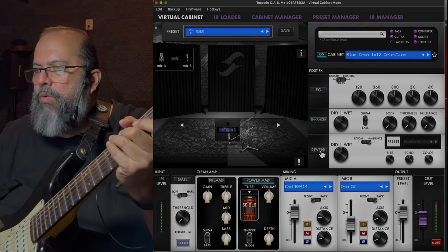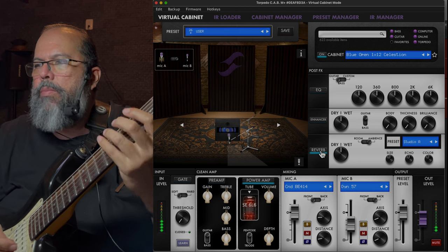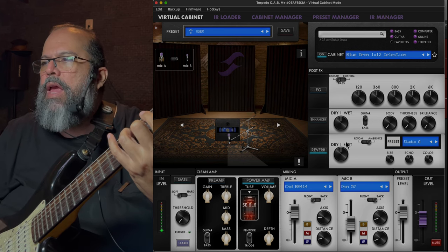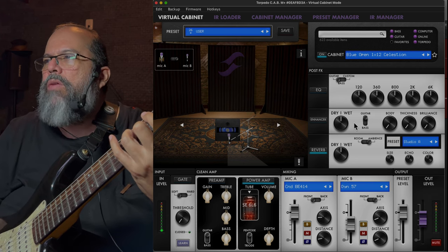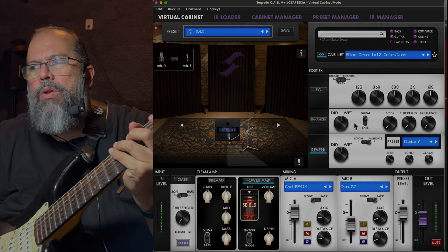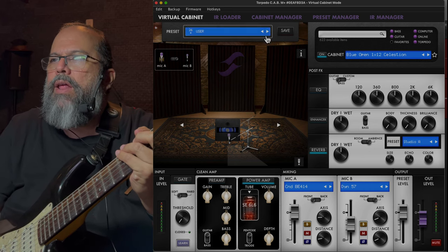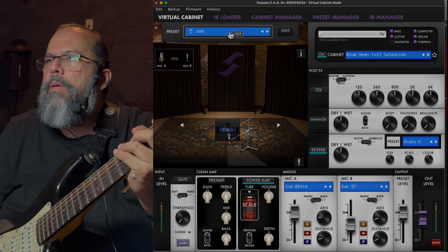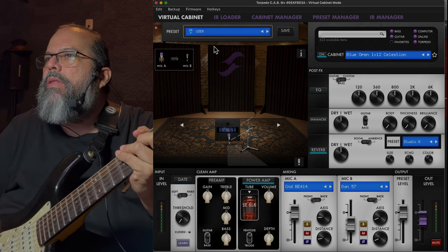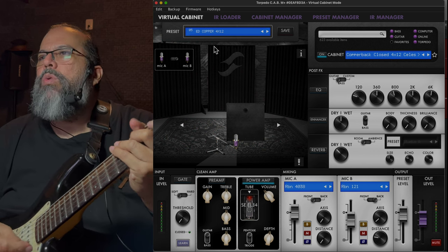We've been doing all of this dry — we can add a little bit of reverb. You can also play with the reverb, play with the EQ, and dial in your personalized speaker tone. You do all of this before you've actually recorded. I've done that and saved it in some of my other presets.